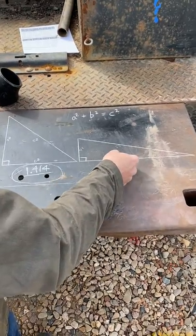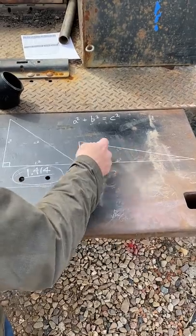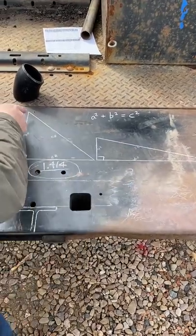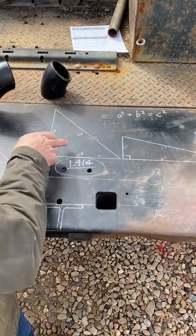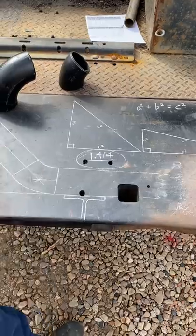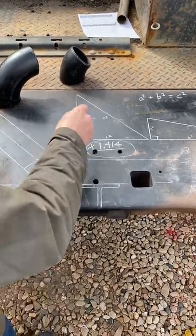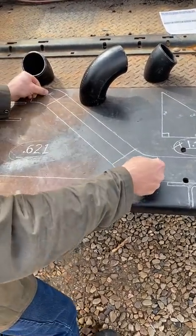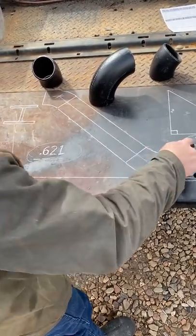Back in trig days you had the formula a² + b² = c². You can add these two together and take the square root to get the diagonal distance. A quick shortcut: if it's two 45s, this is a right triangle, so any leg — the rise — times 1.414 will give you the diagonal distance.